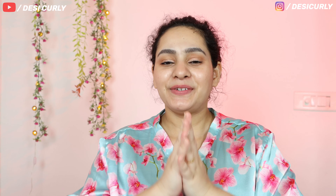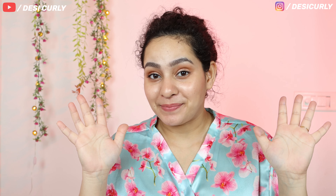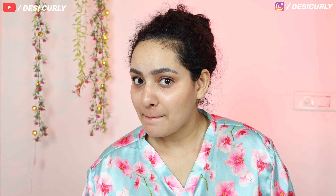Fingers crossed! Welcome back to my channel. I know I'm looking like a hot mess, but today I'm going to try something very interesting — look what I have with me!